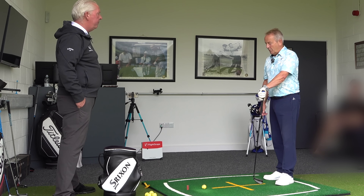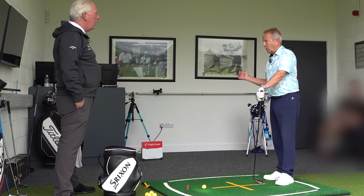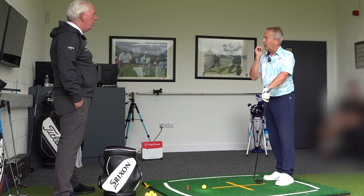Right, Pete, tell me about what you struggle with, mate. My main bad shot is a low left. But maybe a bit hooky left.